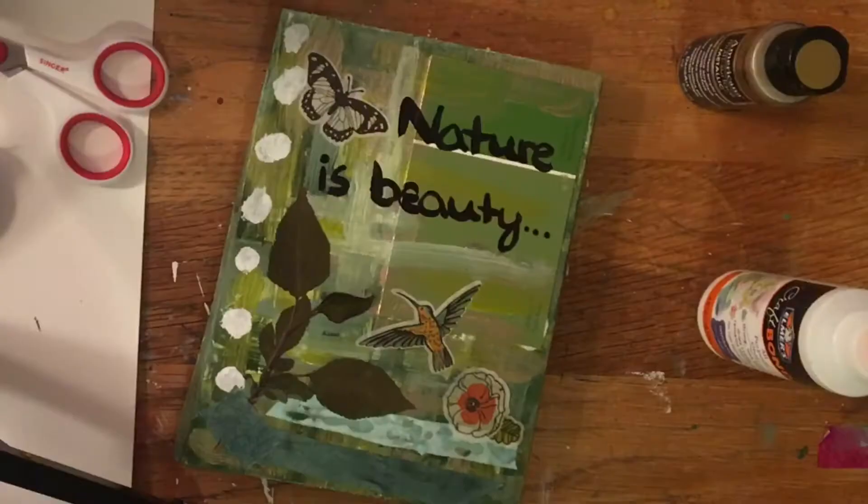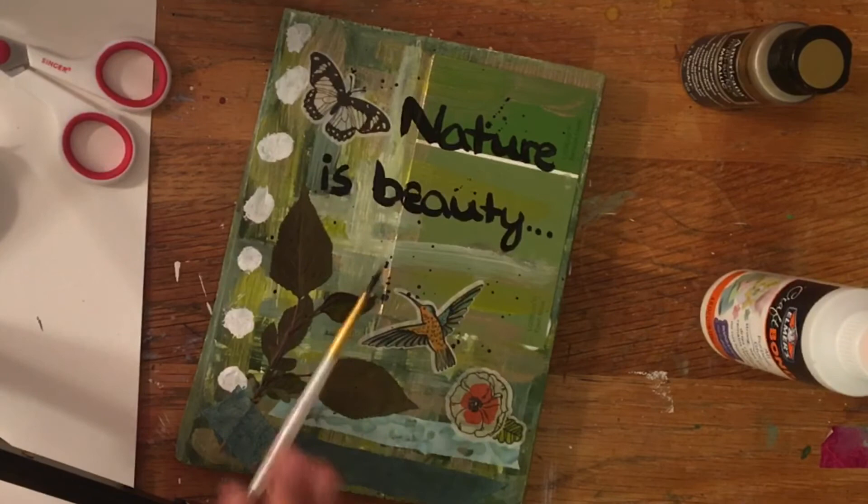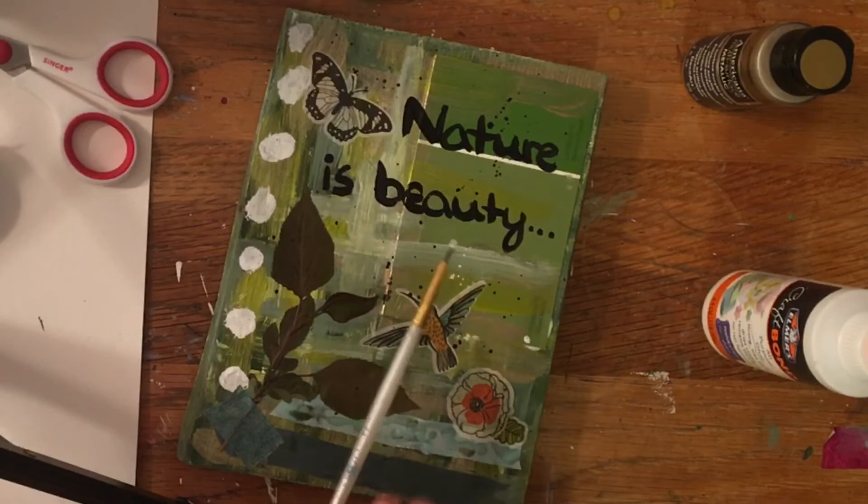The next thing I decided to use was some stickers I had, and then I painted on the quote 'nature is beauty,' because that's what it is. Using some of my extra paint, I decided to add a little bit of splatters, just to give it that last artsy touch of mine. After that, I actually did have to go to martial arts, which was really good because it gave this piece some time to dry.